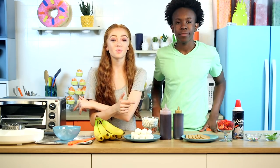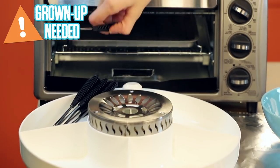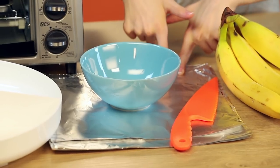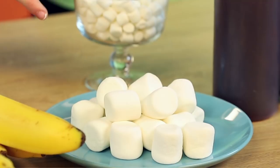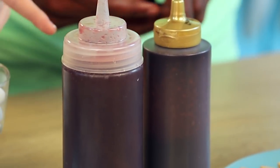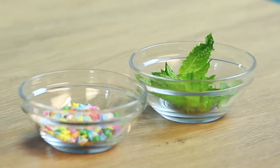To make your banana boat s'mores, you'll need a toaster oven, s'mores maker, skewers, a knife, tin foil, a bowl, some ripe bananas — and they'll need a good curve to them — some marshmallows, raspberry sauce and chocolate sauce, some graham crackers, strawberries, and other fun toppings.